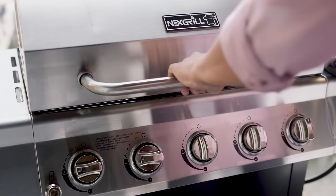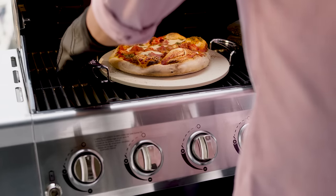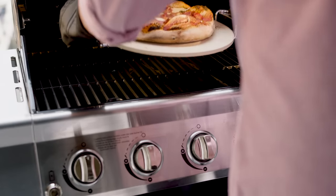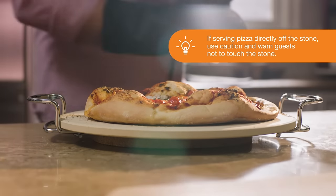Once your pizza is done, remove the stone from the grill and serve. Just be sure to place the stone on a trivet or heat-resistant surface.